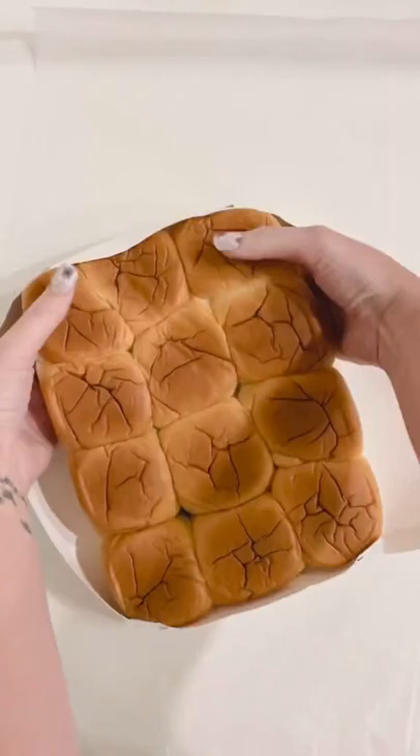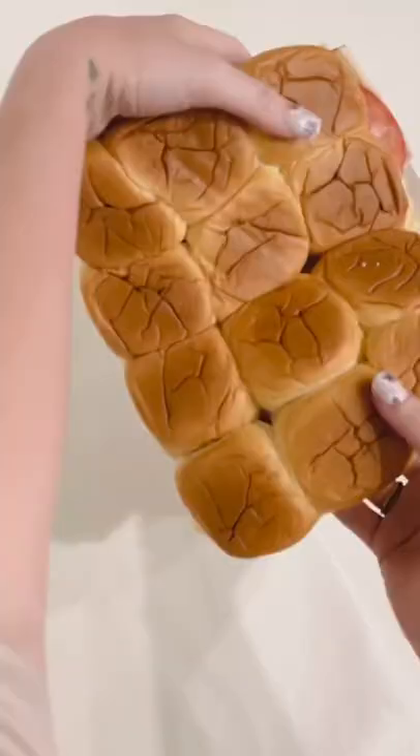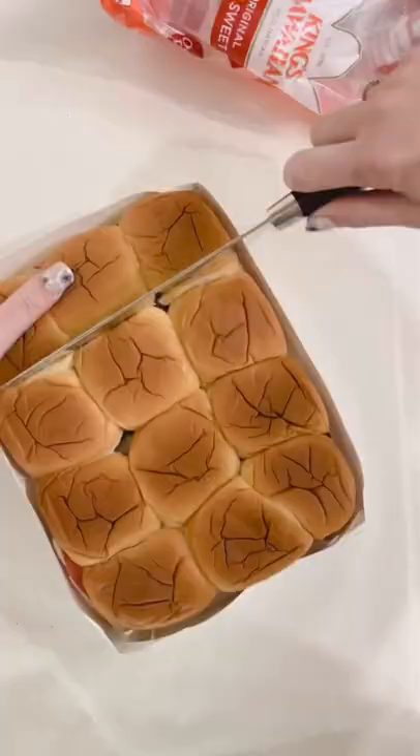You're going to take your Kings Hawaiian rolls and slice them in half. Add your condiments — we've got regular mustard, jalapeño, turkey breast, chicken breast, different cheeses.